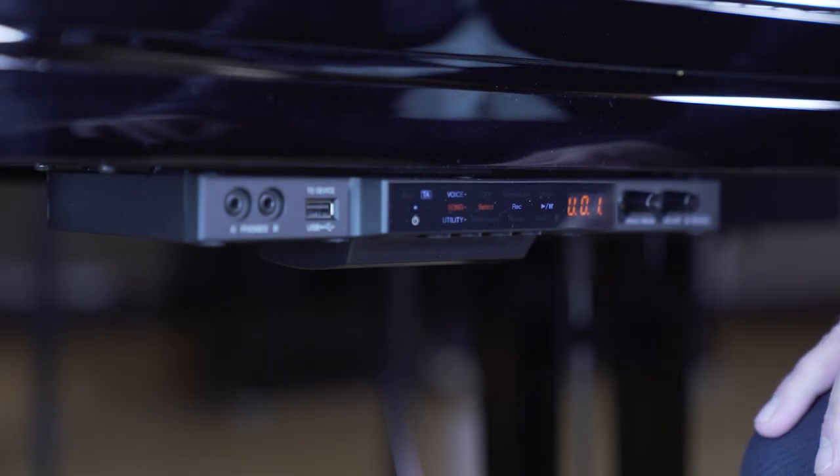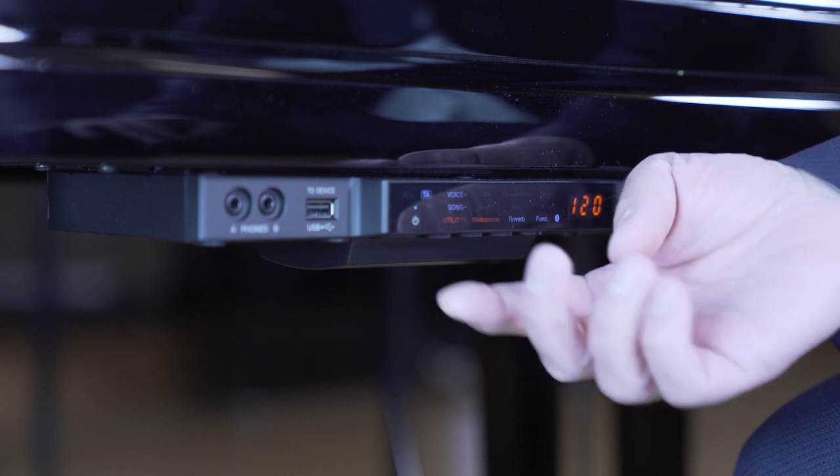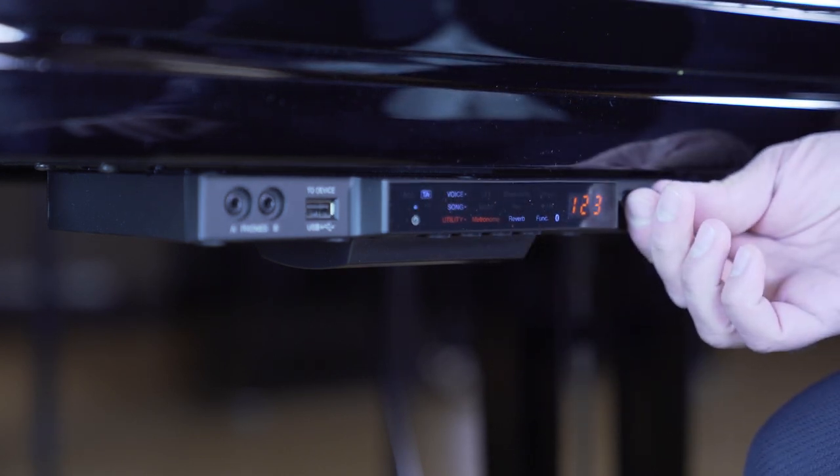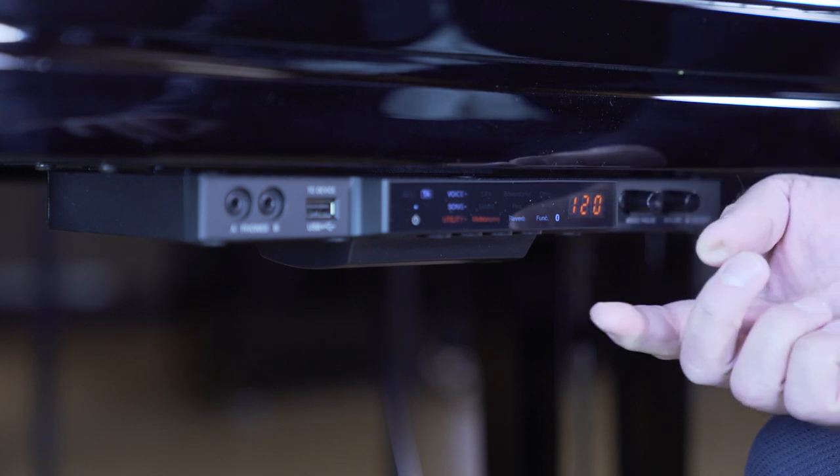If you want to rehearse with the metronome, switch to the Utility menu. Dial up the speed and start the metronome.